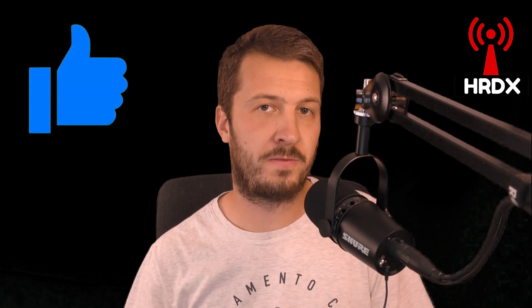Thank you everybody for watching. If you enjoyed this video, please give it a thumbs up. If you haven't already done so, and this is your first time visiting the channel, please hit the subscribe button below and also the bell icon to get notified of any new videos that I put out. And I look forward to seeing what you think and what you suggest. 73 for now.